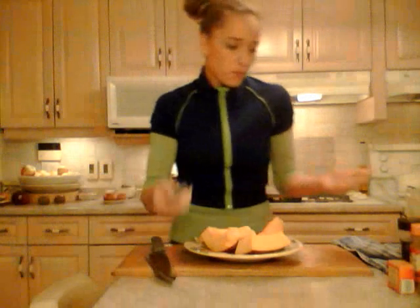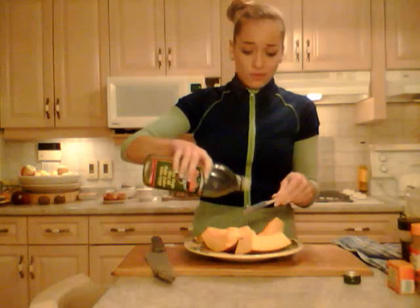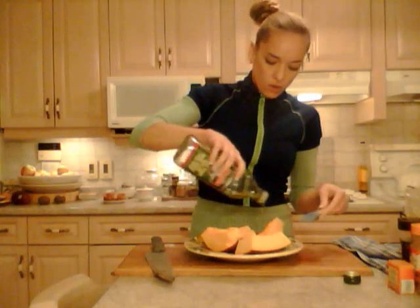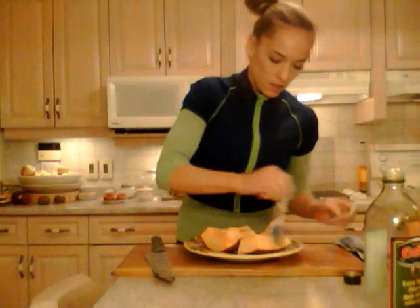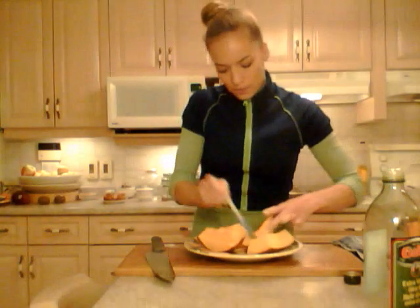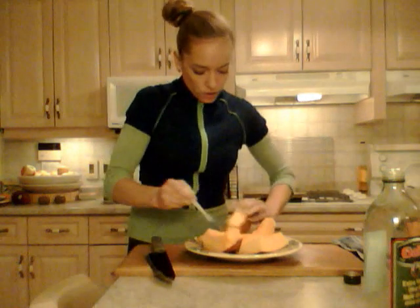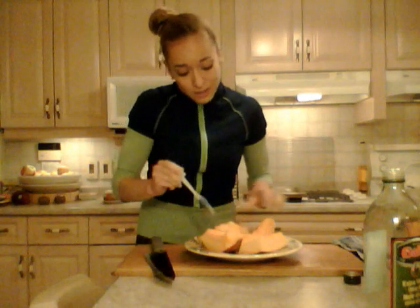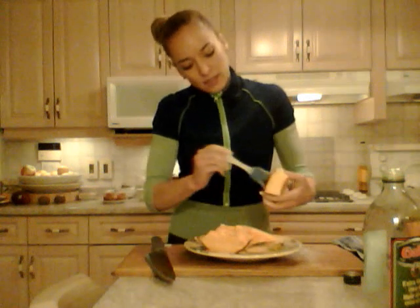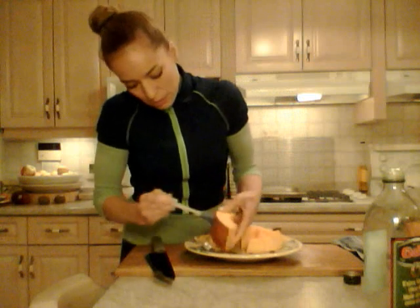I'm going to use a brush today just because I don't feel like getting my hands all dirty. Olive oil all over — pour it over and then just baste it on or rub it on, whatever you want to do. Make sure all the sides are coated; I'm even going to coat the skin side a little bit. The pumpkin soaks up the oil nicely.